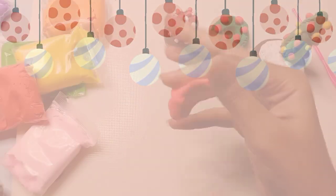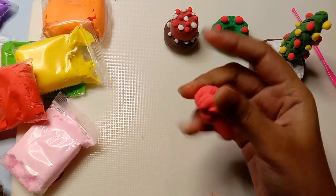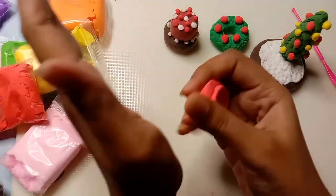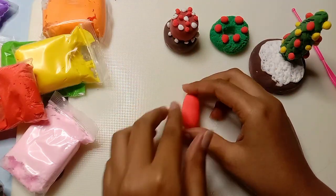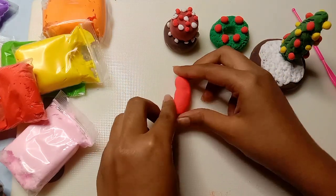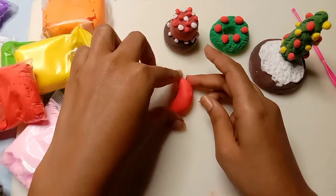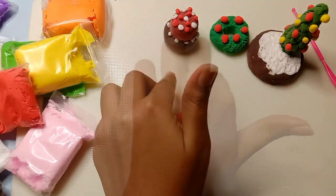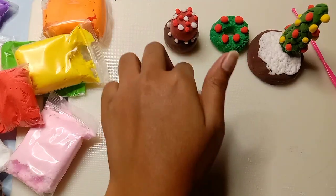Now the last DIY. With Christmas, there is a great connection with socks, because in childhood we felt that Santa Claus keeps gifts in the socks. I will mix the clay with red color, and after mixing the clay, I will give it the small shape of a sock. I am using white clay here to finish the details.